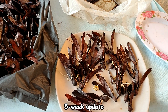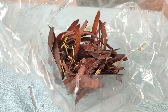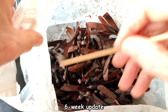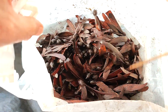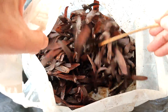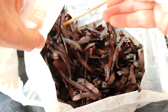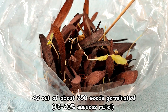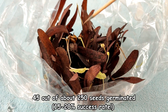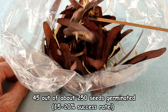Five week update. I went through the large black bag and removed all the seeds that had germinated and placed them in a separate bag. I returned both bags to the pitch black storage. Six week update: here is the original black bag and no more seeds germinated. So it was my experience that if your seeds have not germinated by about six weeks they are not viable and probably will not grow. 45 of the approximately 250 seeds germinated for a germination success rate of 18%.